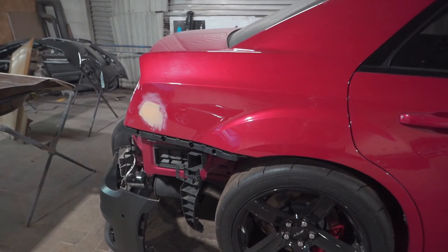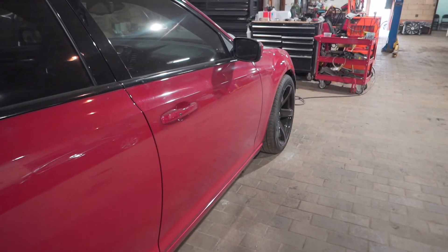So while the filler is drying, I'll move on to the door — take off the door panel and the mirror so I can reach that molding.